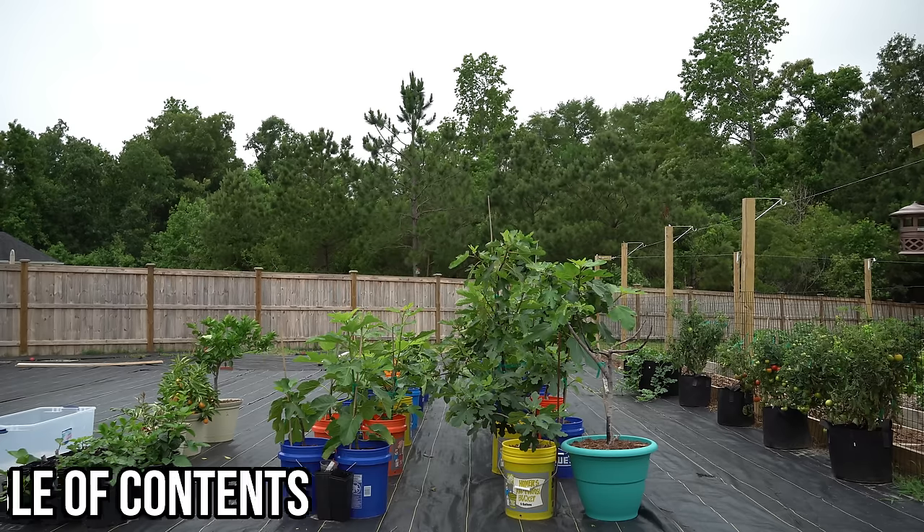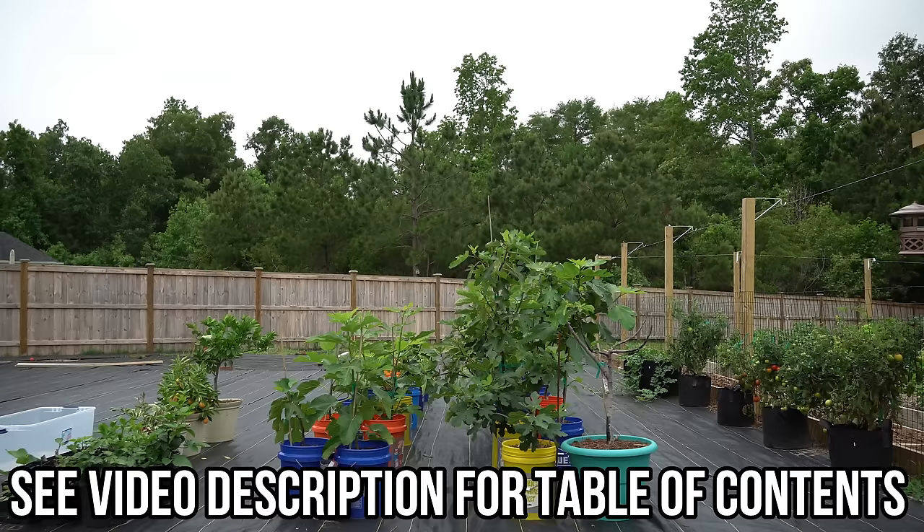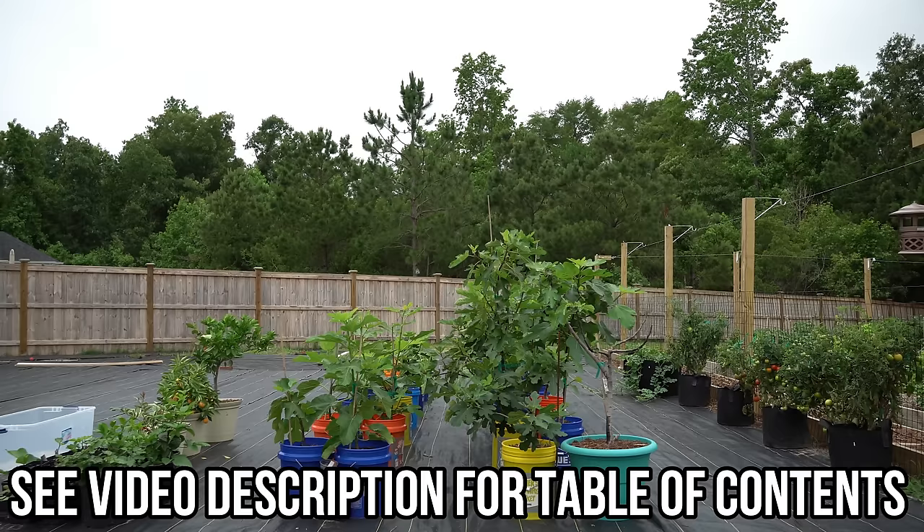Good afternoon everybody. It's Tuesday, May 26th, and today's video is the third video in a series I'm putting together on how to optimize the fertilizing of your fig trees.